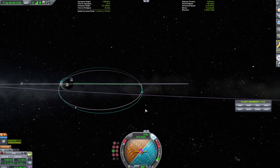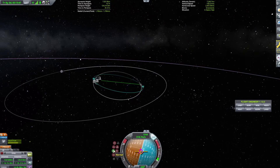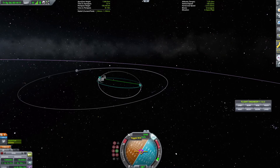We're going to warp to here, which will be the adjustment point. We'll set the burn direction to normal and fire until we've achieved the right inclination — that's the first thing you'll want to do. This is a pretty weak engine; I probably should have chosen something more powerful. We're adjusting the inclination so that it is roughly zero, and then we're in the correct orbit and all will be well.